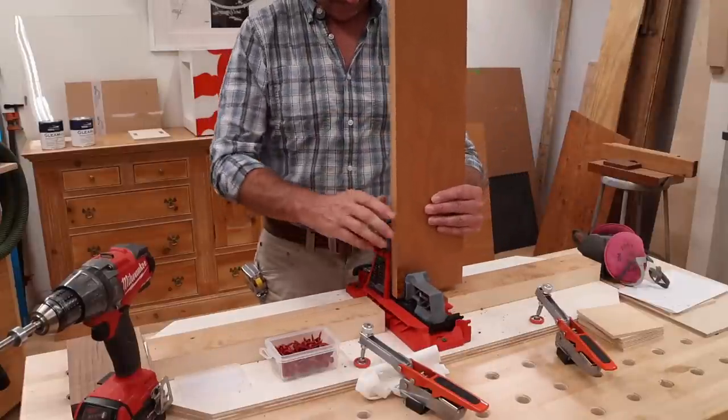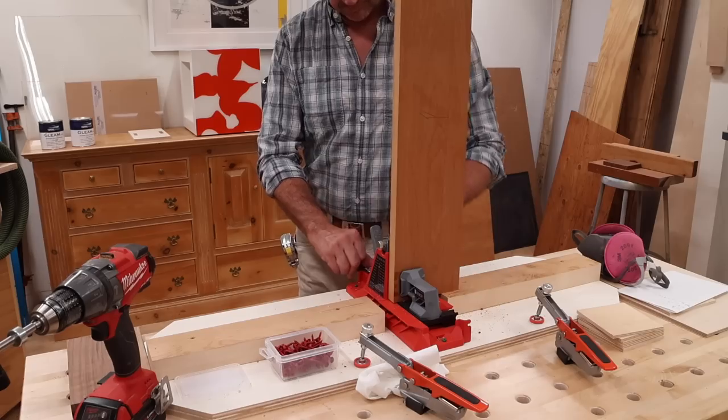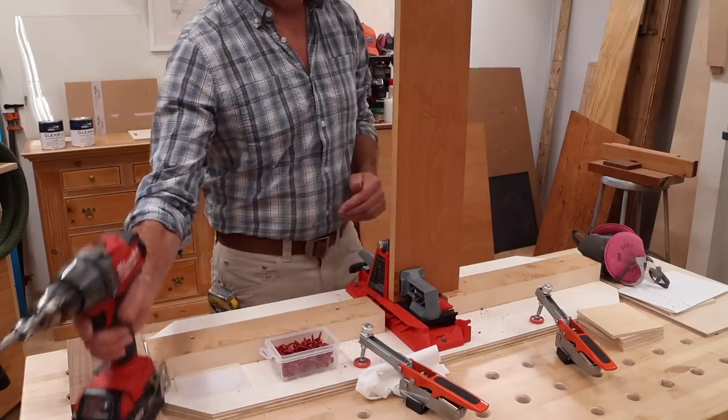Now that I have the aprons cut to size, I'll use the Armor Tool Auto Jig to drill three evenly spaced holes on the insides of the apron.